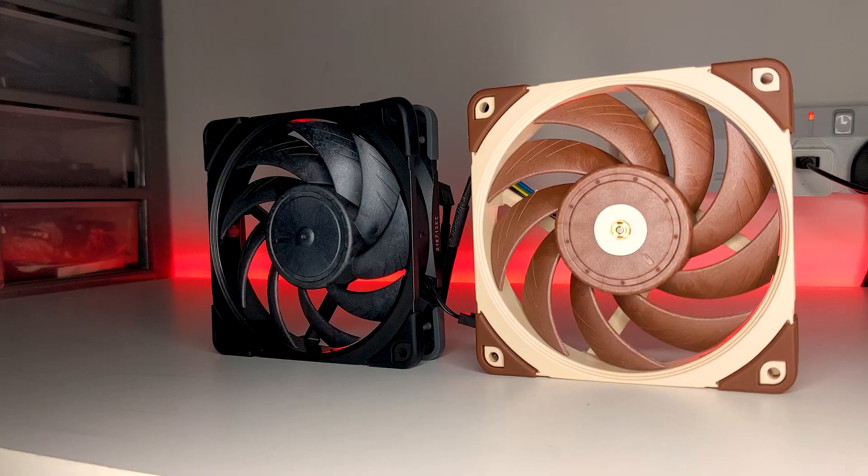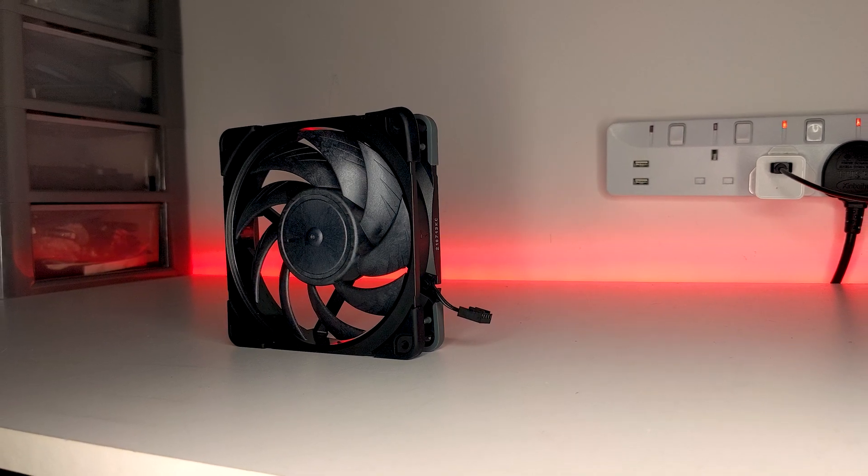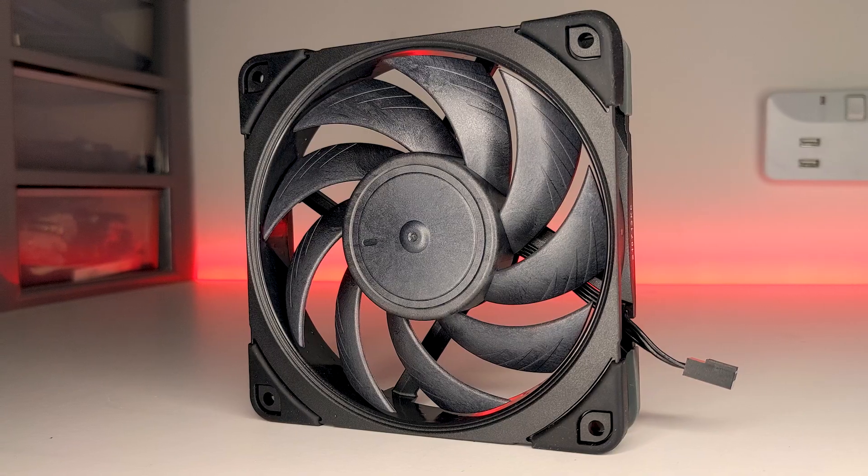With the launch of Noctua's NHU-12A Chromax Black, they have also finally launched a highly demanded Chromax Black version of their best performing 120mm fan, the NFA-12x25. While my review of the NHU-12A focused more exclusively on the cooler itself, in today's video I'm going to be looking specifically at the performance of the NFA-12 on its own and how it can be used in different applications — in this instance, how this fan performs on a 240mm radiator.